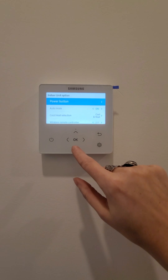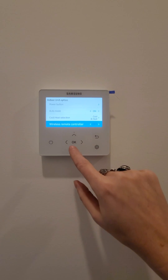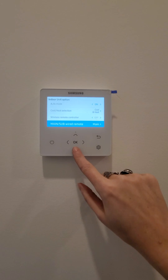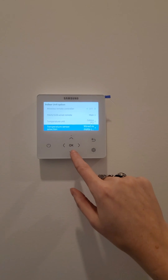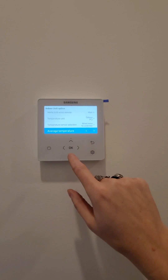Indoor unit option: heating and cooling, wireless remote controller off, I change the temperature to Celsius, temperature sensor is the wired remote controller.